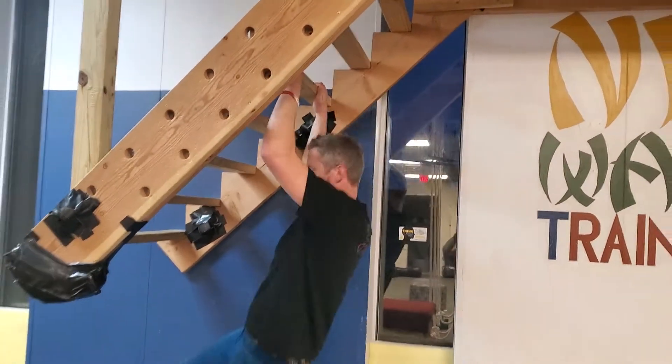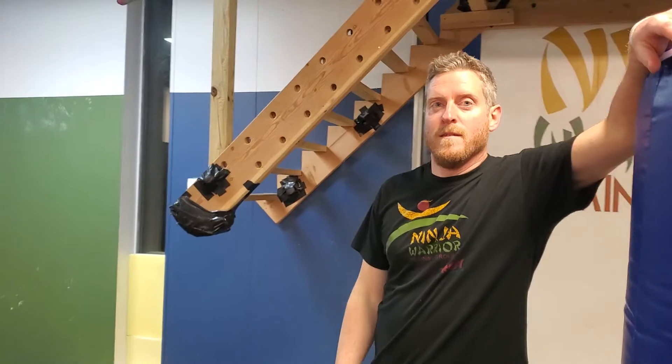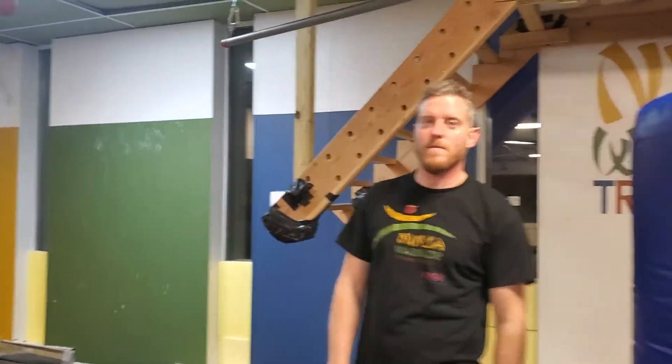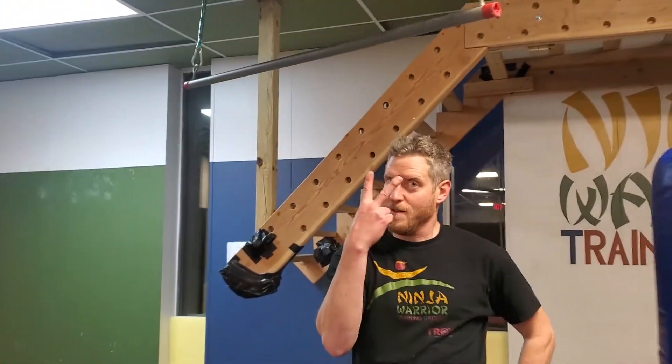Nice job. The purpose of the level one headband is just basic fitness — making sure they are in the proper shape they need to be to start learning all the more complicated, in-depth ninja moves, as we will go over in the next video: level two.